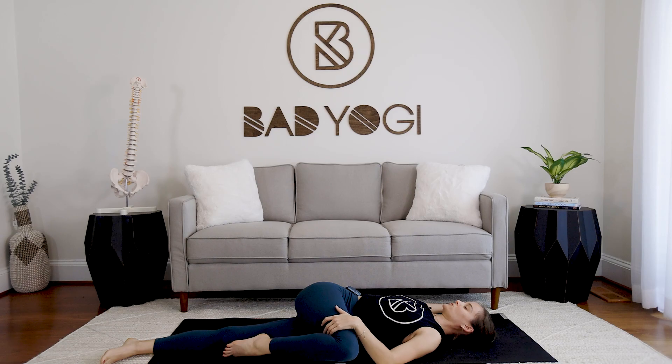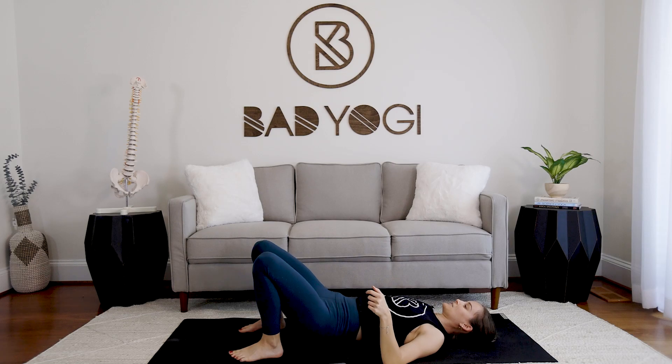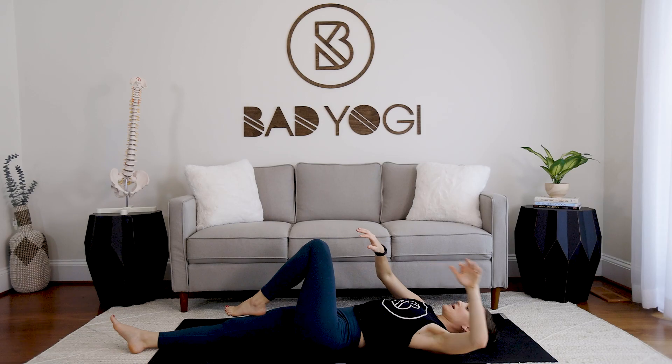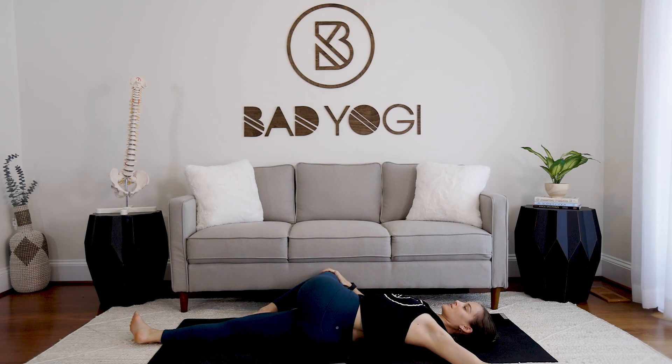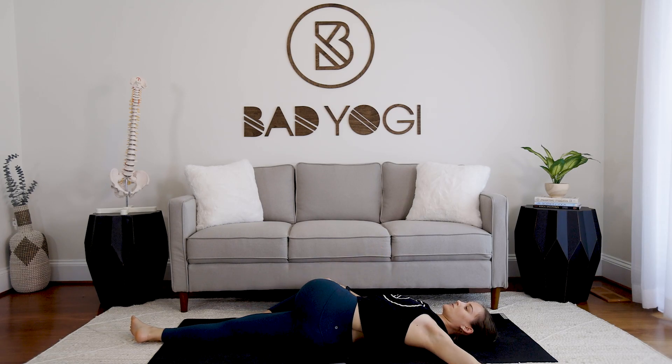Keep that right shoulder down on the floor, chest square facing the ceiling. Inhale back to center. Let's switch sides — extend the right leg out, take the left foot and plant the heel on top of that thigh, then bring the right hand to the left thigh and guide it over to the right. Once again, if it feels intense, bring a block underneath the left knee.